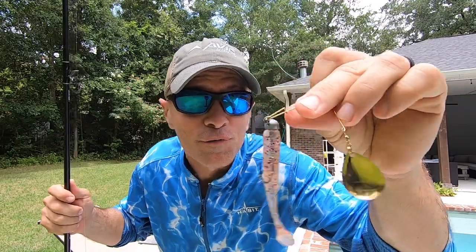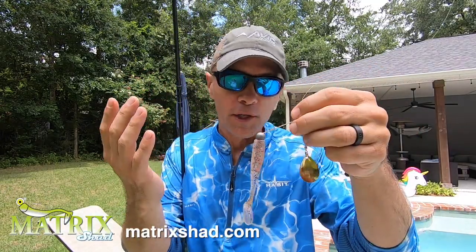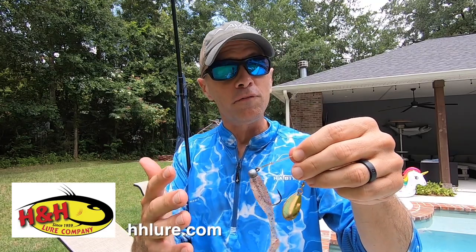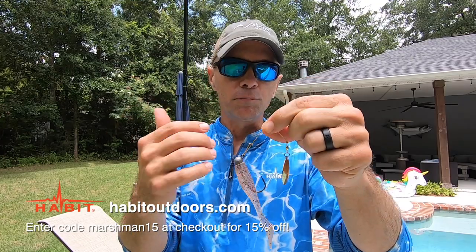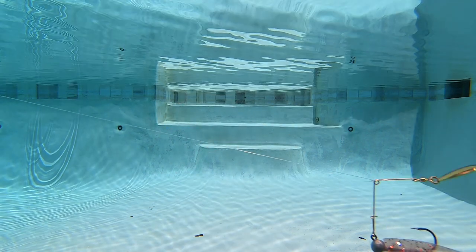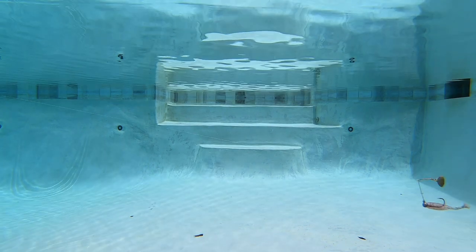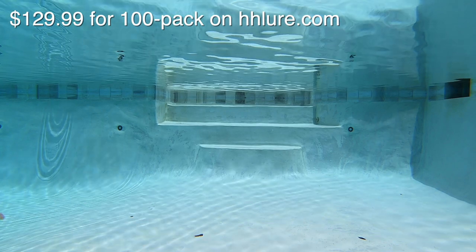Last but not least is the one I'm most looking forward to seeing: the H&H soft wire spinner. The negative, as I tell you all the time, is it's not designed to catch redfish so they tear it up — but they're inexpensive and I keep a whole bunch in stock. I'm very confident it gets me more strikes not only from redfish but also from bass and even speckled trout. This is a clothespin design, which I personally prefer. To be honest I can't tell exactly what makes this setup so productive — I like that the blade is much closer to the bait, the wire is less obvious, and the Matrix Shad has incredible action. Maybe it's all those things combined. I just know fish cannot resist this thing.